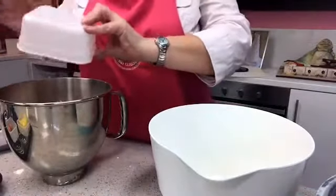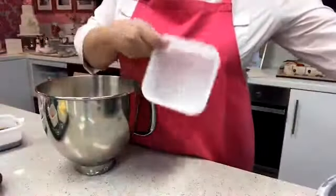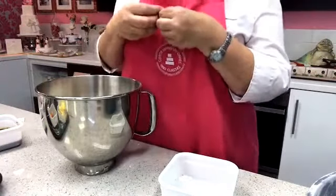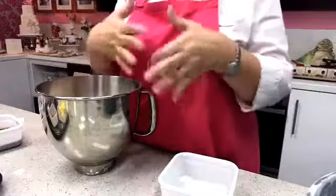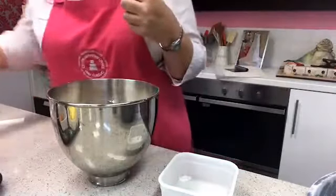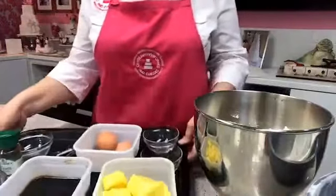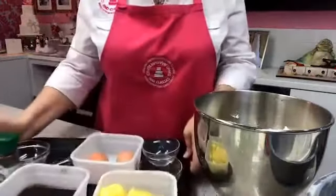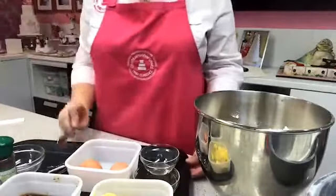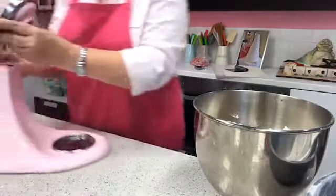Next I add my dark brown sugar to the mixer. Sometimes dark brown sugar has clumped because it's gotten damp — if so, just bash the bag to loosen it or break it up. I like to keep everything on trays so I can dump ingredients on them and keep things tidy as I go.